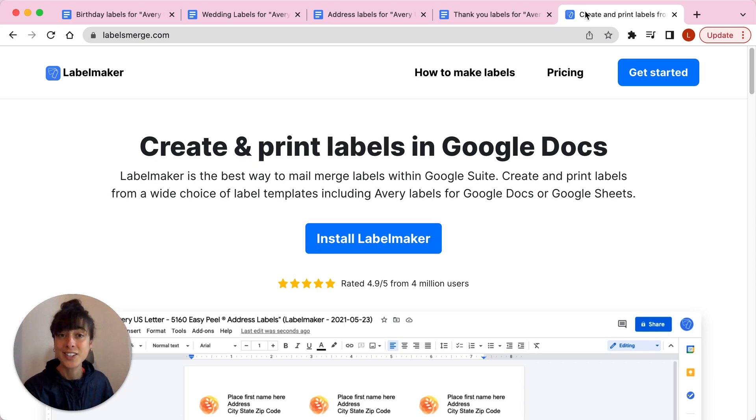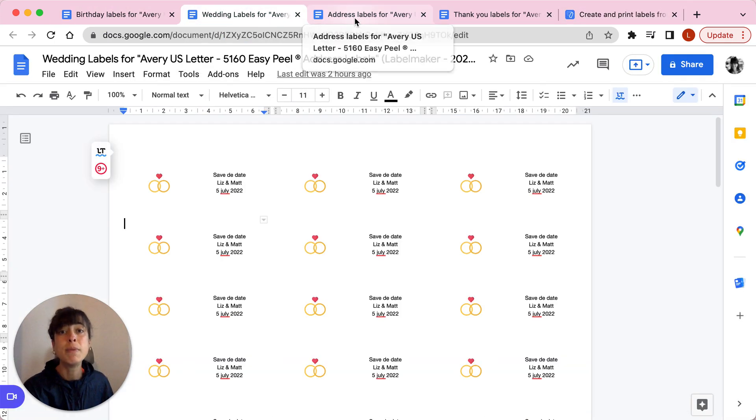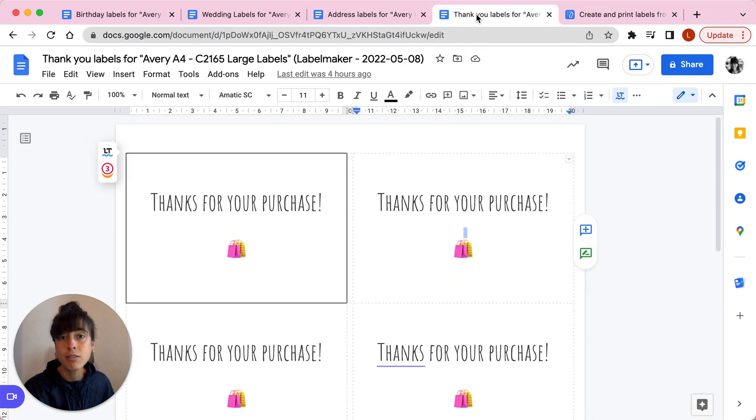With Label Maker you can create labels via Google Docs or Google Sheets — let it be birthday labels, wedding labels, addresses, or thank you labels.